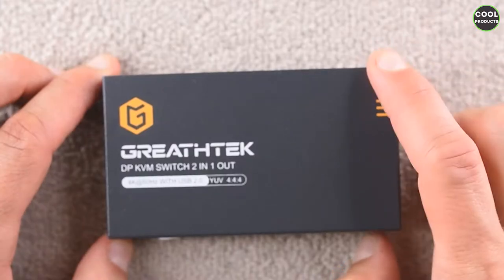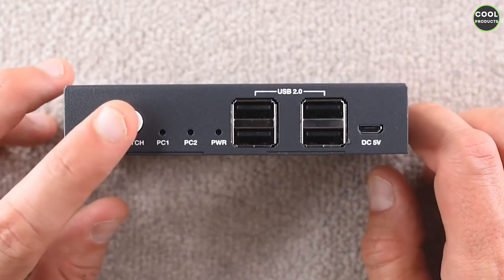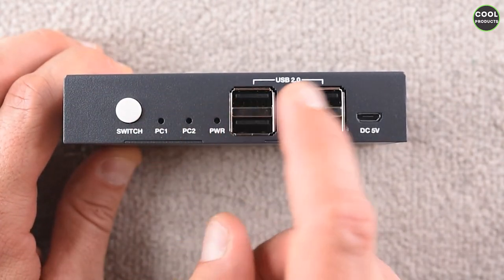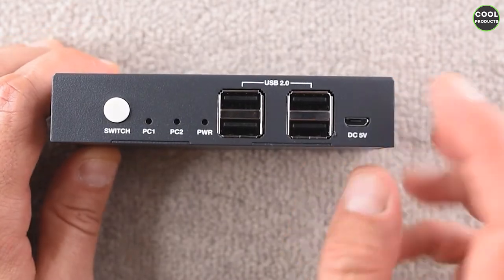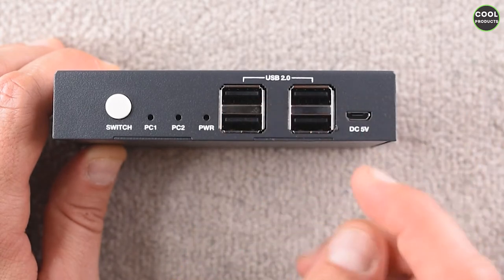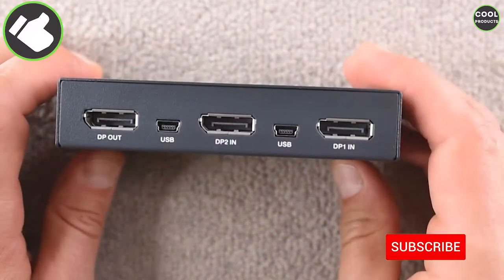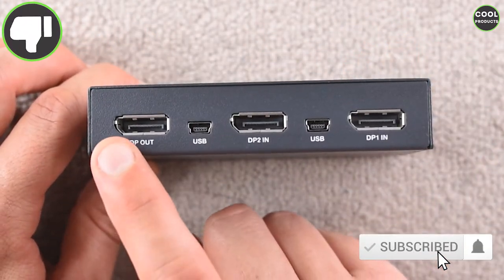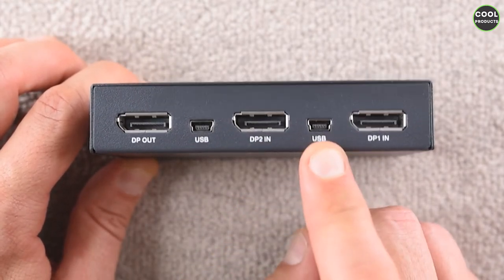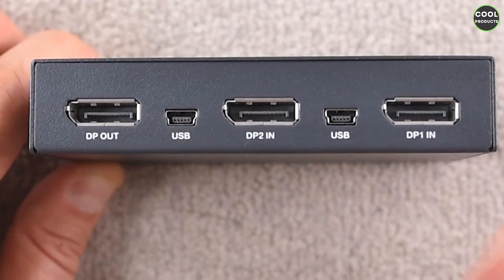Let's get into the ports — I'll show this one a bit closer. On the side there's a button switch you can press, and there are some indicators. You have USB 2.0 — four ports — which is a bit strange; I was expecting 3.0 for higher speed. There's a DC 5-watt adapter, and on the other side we have HDMI, USB, a second HDMI, another USB, and a third HDMI. So it has three HDMI ports and two USB ports.